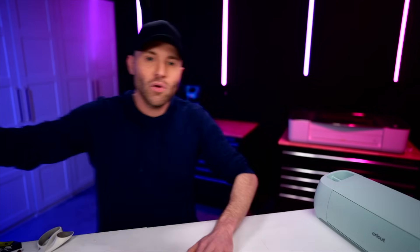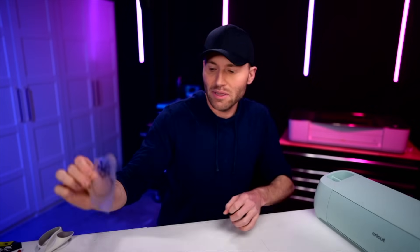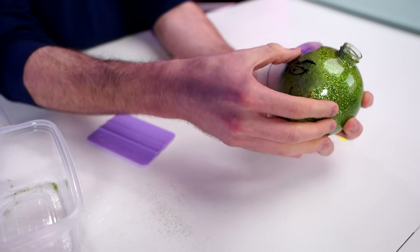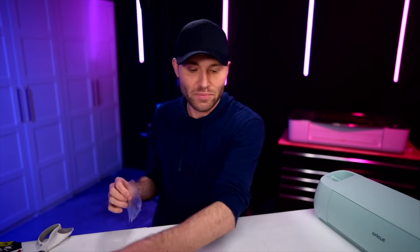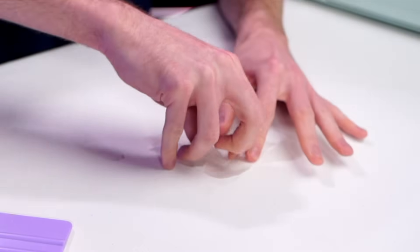Absolutely. I'm going to stick the transfer tape down onto the black layer first. Grab my little squeegee, flip it over. I'm going to peel the backing off the vinyl and transfer tape — not the other way around. Let's stick this onto the ornament. When it comes to putting a vinyl decal onto a round surface, it may help to go in and put some little slits around the transfer tape — that makes it easier for it to contour to the round surface. I'm going to go in with my fingers and push that the rest of the way down. Now let's go in with the yellow layer — flip it over again and peel the backing off the vinyl and transfer tape.